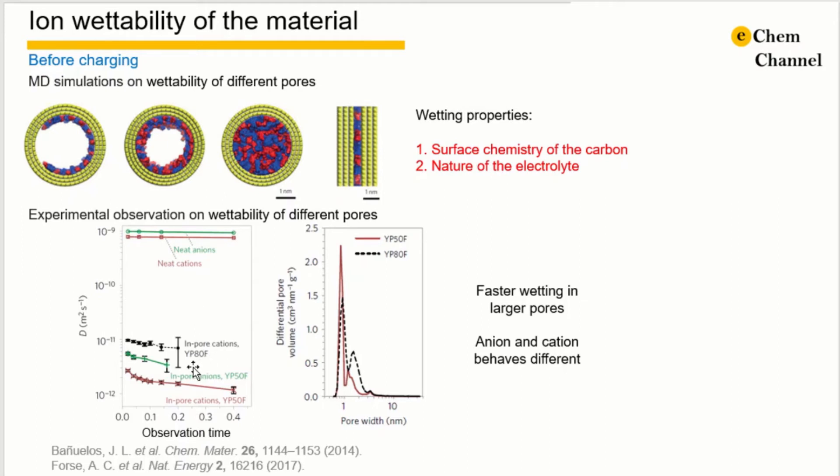Yp80 has a relatively larger pore size compared to Yp50, so the diffusion coefficient of the cation is much faster in Yp80 than Yp50. It can also be observed that the anion diffuses faster than cations in Yp50. All these simulative and experimental results show very clearly that the pores of the material are already filled with electrolyte before charging.